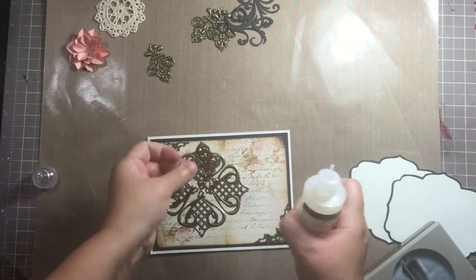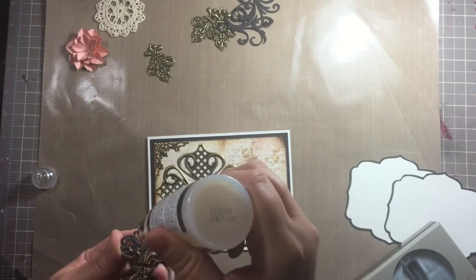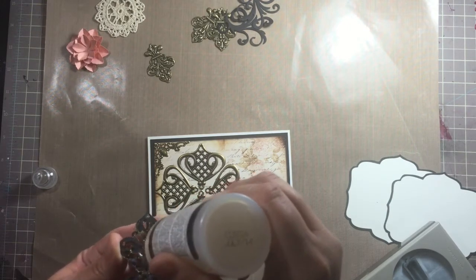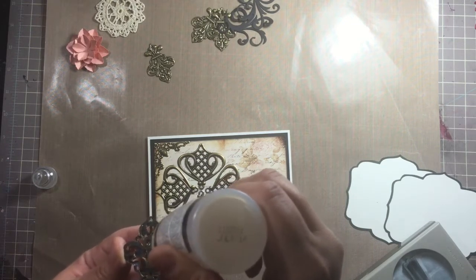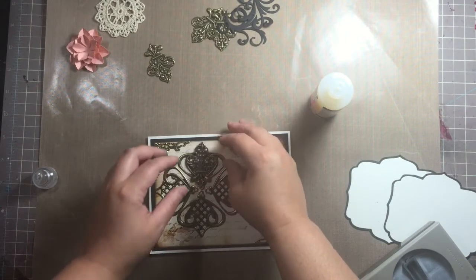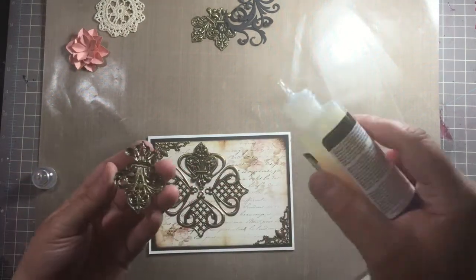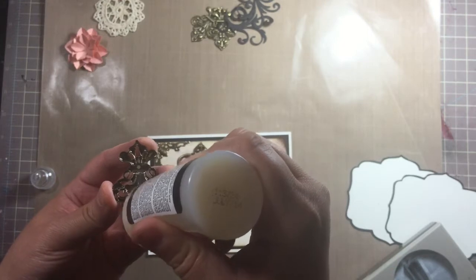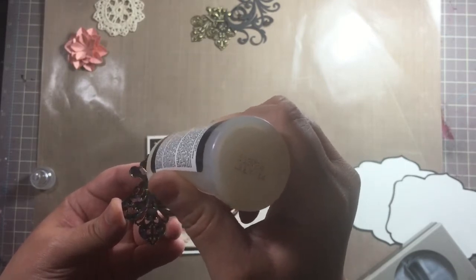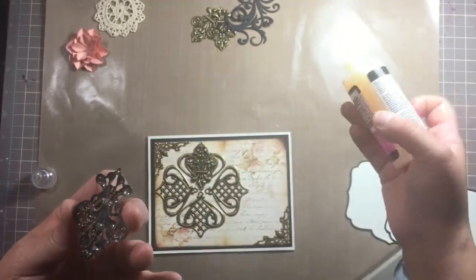Now we're using this fleur-de-lis and that's going to sit on top of this one. When you're doing this, definitely do not plan on moving your pieces at all — just leave it flat, don't touch it, don't move it to another area, just leave it be. You're putting a lot of glossy accents down and it does take a long time to dry because metal adheres better when going metal to paper. When doing metal to metal it definitely takes longer to dry, so definitely take that into account when you're gluing metal filigree or any kind of metal onto something that's not paper or chipboard.